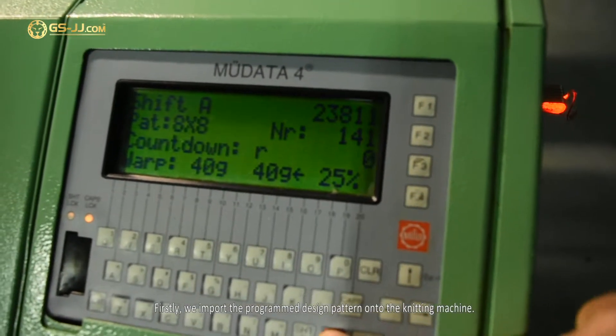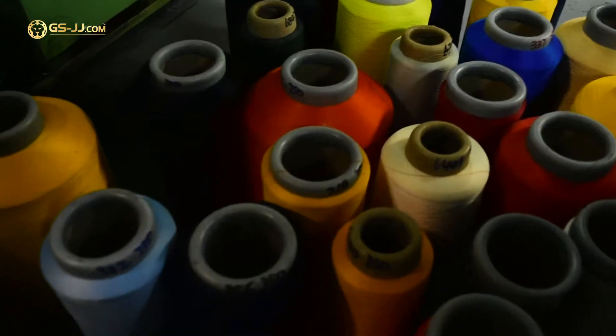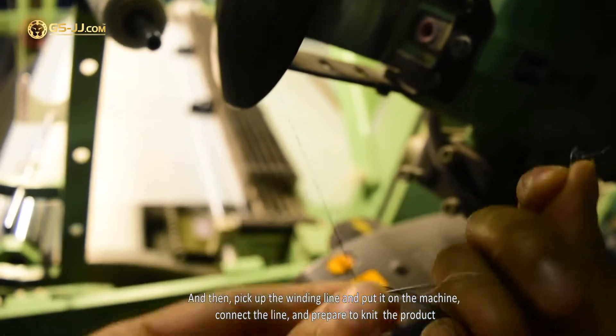First, we import the program design pattern onto the knitting machine. Then, pick up the winding line and put it on the machine. Connect the line and prepare to knit the product.